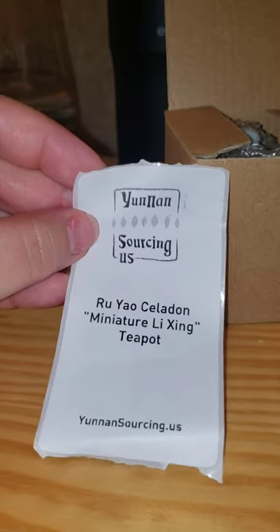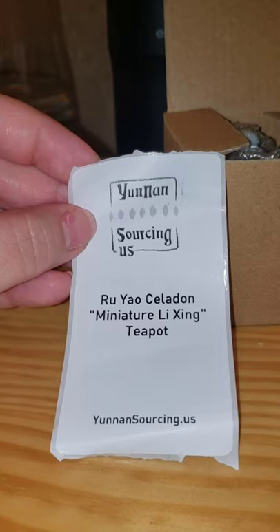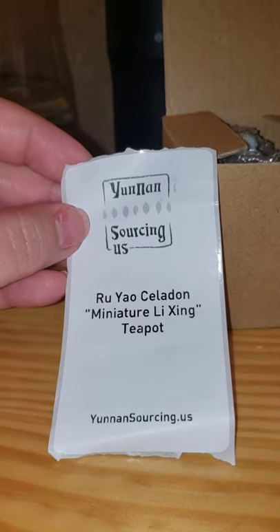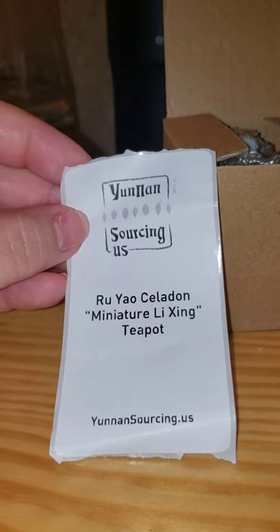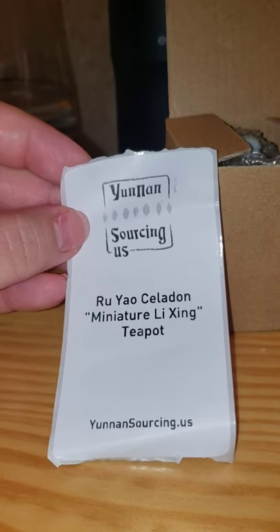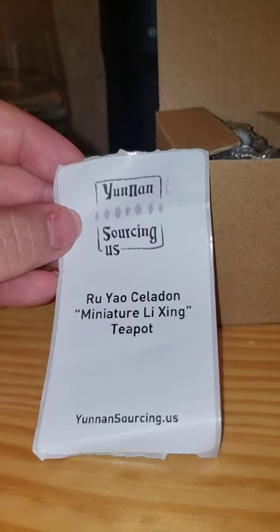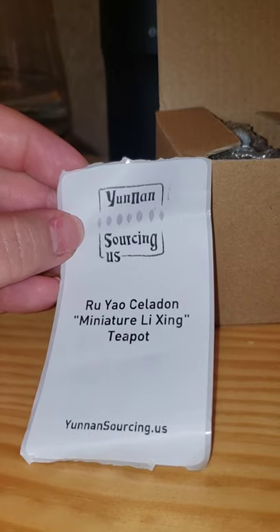It came very well wrapped in a ton of bubble wrap. This website, Union Sourcing, has a US website which is where I ordered this pot from. Don't be confused because they also have a China website — the prices on the China website are cheaper per item, but you're going to pay more in shipping depending on what you add to your cart. On the US site, I believe it's up to like a ten dollar flat rate, and it does come from the US, so shipping was pretty quick — I got this within a week or so.